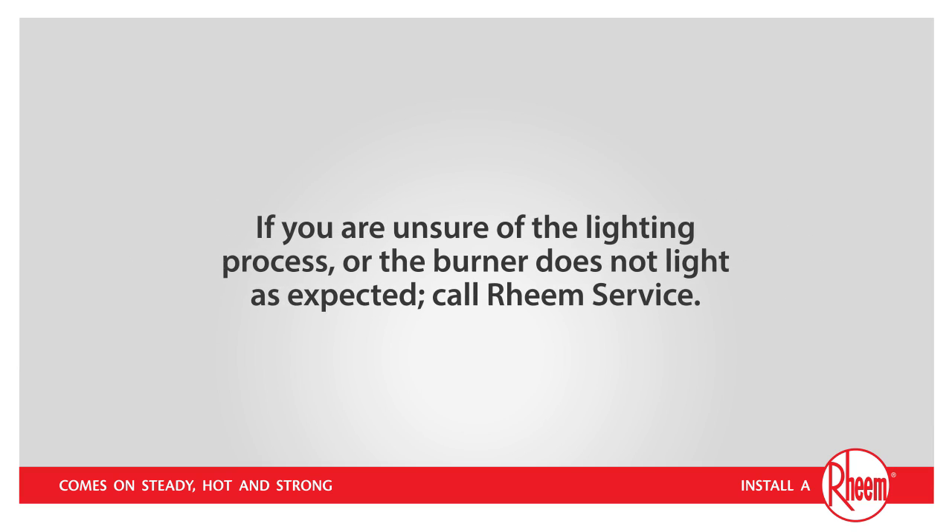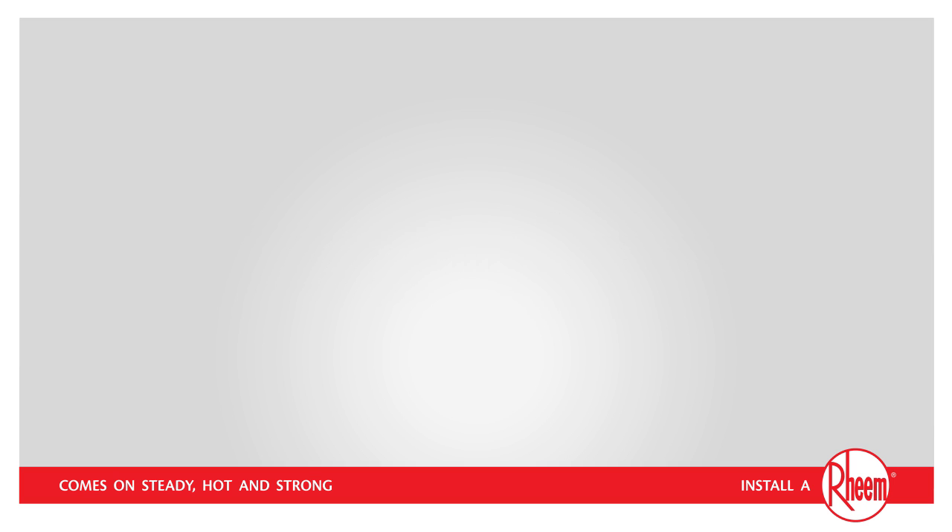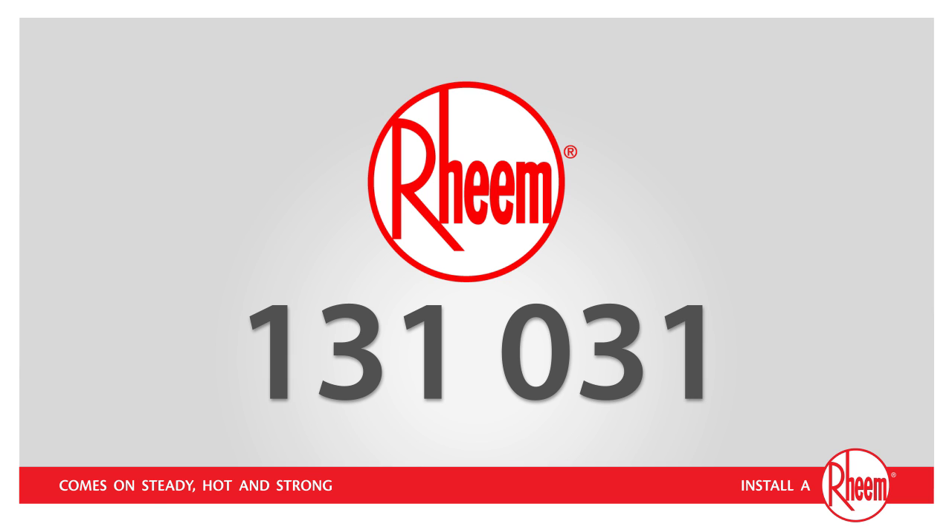If you are unsure of the lighting process or the burner does not light as expected, call Ream Service on 131 031. Thank you for watching and we hope you enjoy many more years of safe, steady hot water.